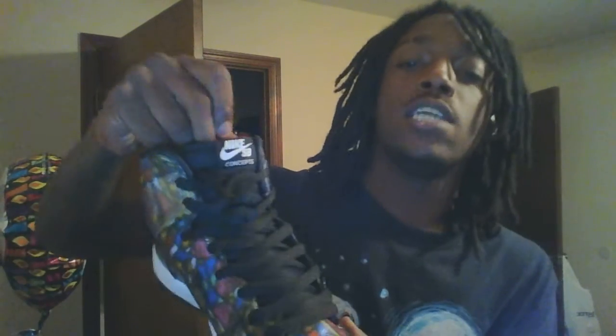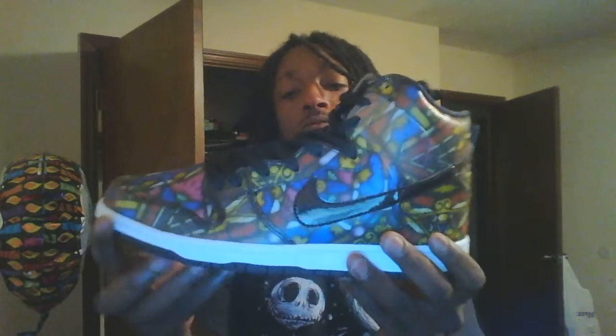Taking it to the tongue of the shoe — it says Nike SB Concepts. There's a pattern of blue, red, yellow, and black. Real awesome shoe.